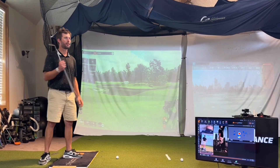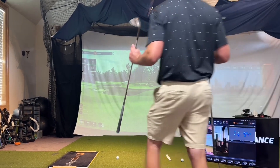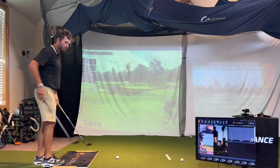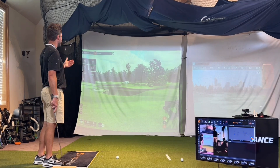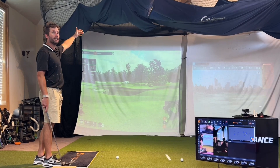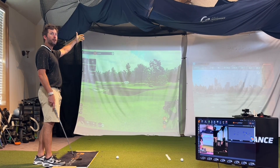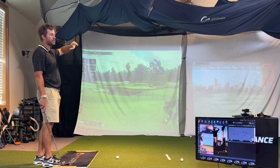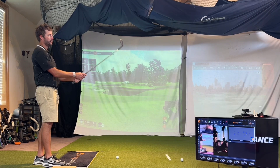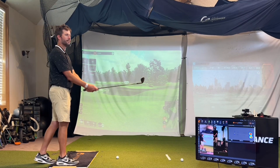I could grab my 56. What I'm trying to show you is you have different options. I actually had a shot in a tournament last Monday where I had 78 yards, and I had to get it over a tree pretty quick but I was in the fairway. There was a bank in front, so I opened up my 60 just a little bit — Phil Mickelson can tell you the amount of degrees but I can't, I just look at it.